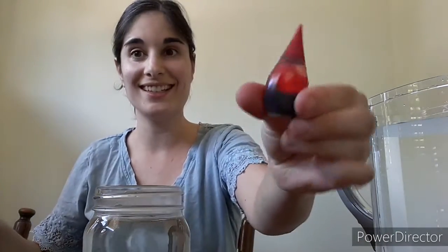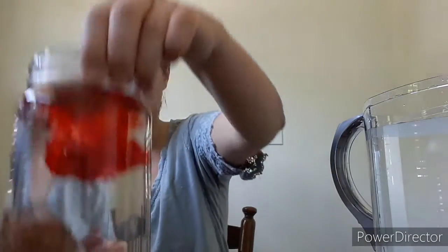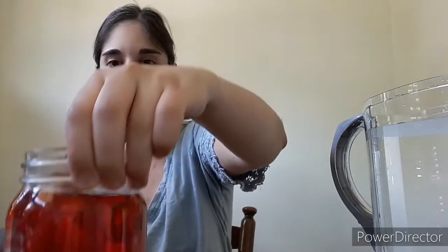Next, you're going to want that food coloring — I chose red, but you could mix colors to get your own color. You're going to drip this right into the hot water. This is going to make it nice and red. So cool.